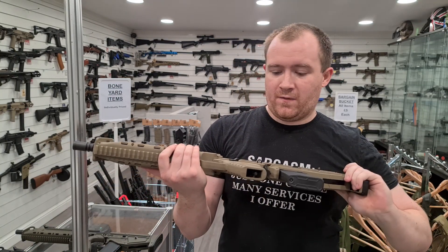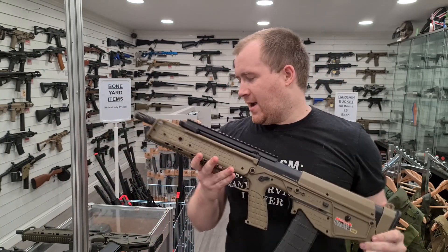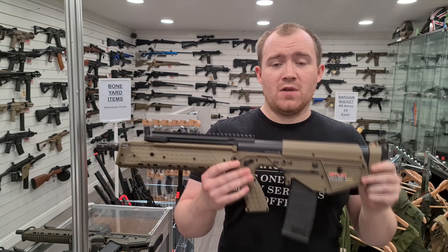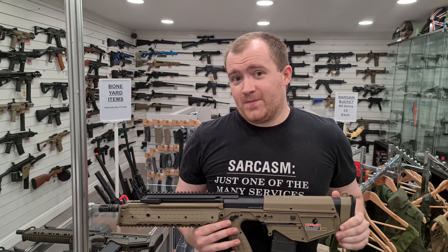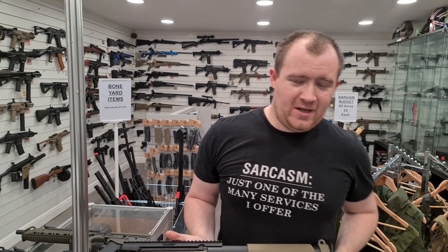I really do like this release from EMG and Ares — I think they've done a really good job. This is on the website now in tan, black, and OD green at $349.99. They come with two magazines in the box. Get them while we've got them, because later shipments are always delayed with everything going on in the world right now. If you want one pretty much straight away, jump on the website right now and pick one up at bespokeairsoft.com. Thanks for tuning in — I know it's been a while and we've been stupidly busy, but I'm going to try and get back into the swing of recording videos. I'll see you in the next one.